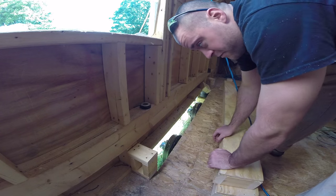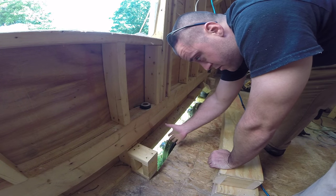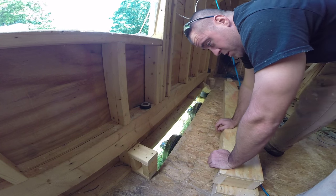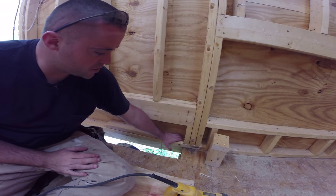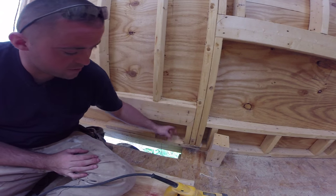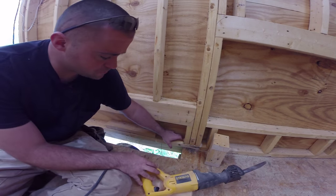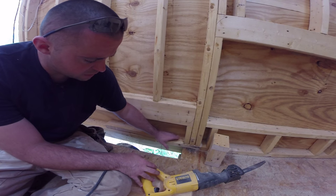These shorter walls I'm going to plywood after. I've got to cut this plate out and cut the plywood out, and then I'll put a piece of plywood in there. Since it's going to be hanging over in a bunch of places, I don't want to nail it on prematurely. I'm going to use a sawzall to cut the plate out, and I'll go on the outside and cut the plywood.